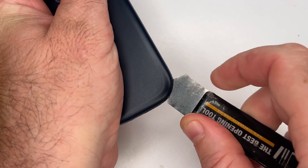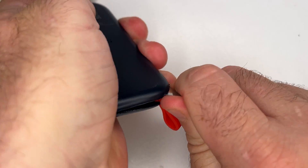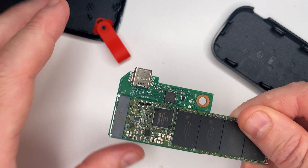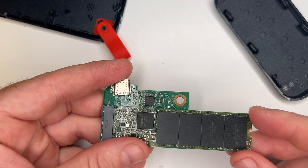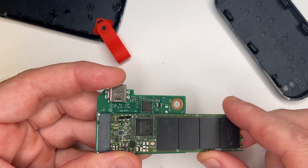To open these ones up, just get inside this little orange tab here and pop him open. Once you get there, two screws to pop out and out she comes. It's just a standard M2 SSD with a USB-C adapter.